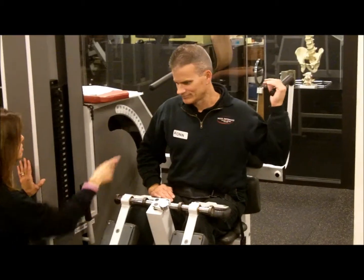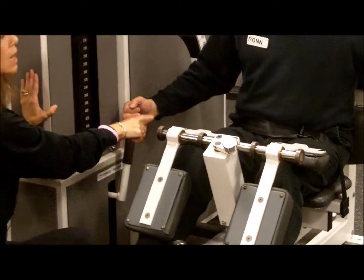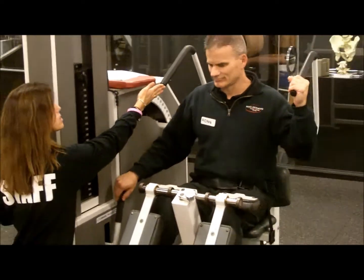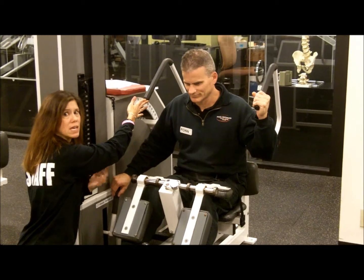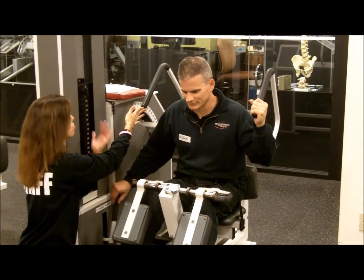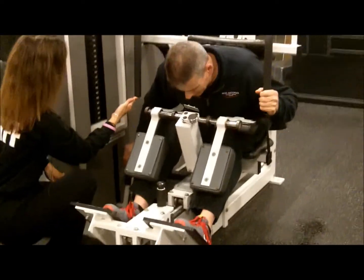Ron, place your left hand on the handle. Your right hand comes down to this handle. Pull to the release side. Now Ron is going to set up his range of motion. It's very important if you have back pain to find a pain-free range of motion. Come down as far as you can go comfortably and then push that handle forward.